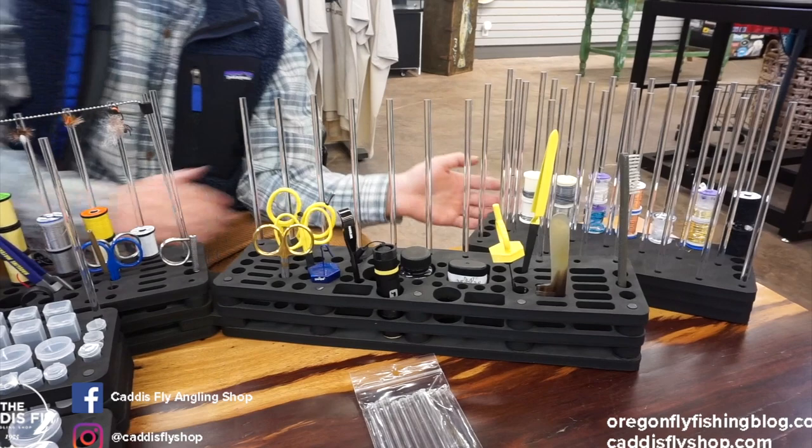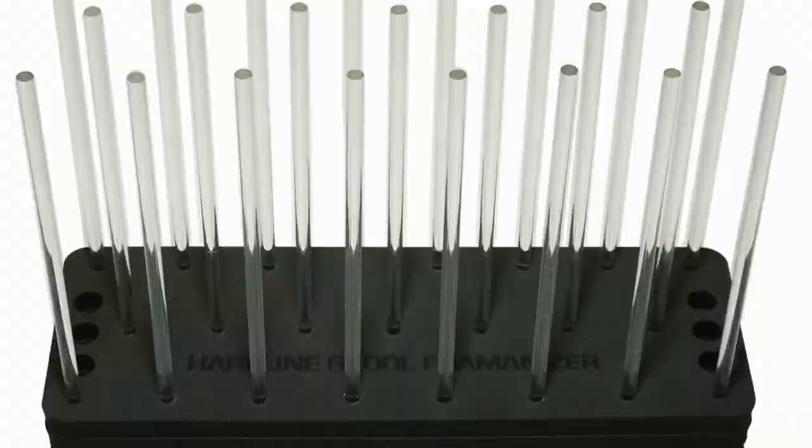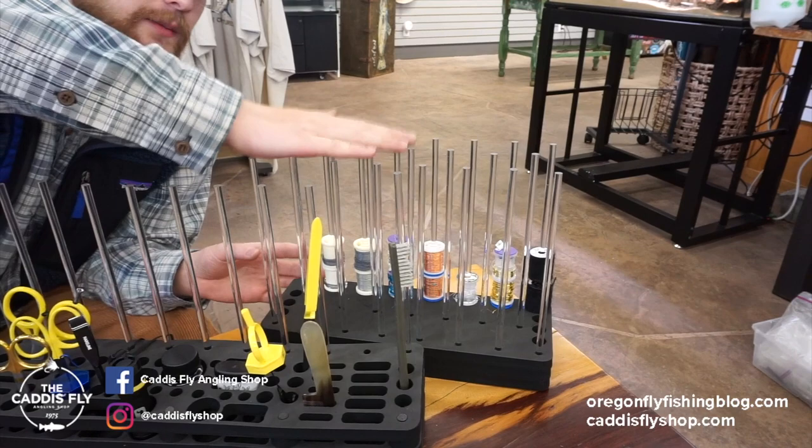Moving over here, we have the Fomenizer thread rack and spool rack. For the stuff that you don't readily need, back here on these other pegs can be your back stock of all your thread. It has several pegs and just tons of storage — you can fit tons of spools on it.